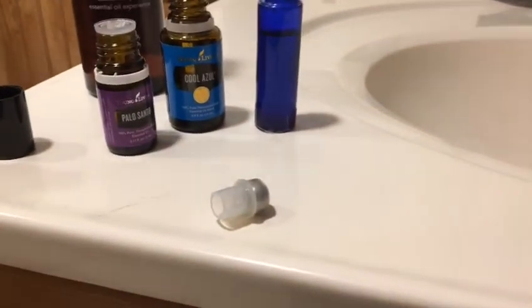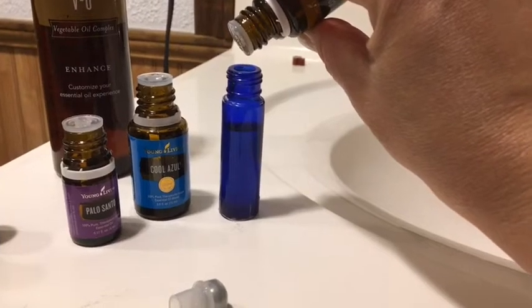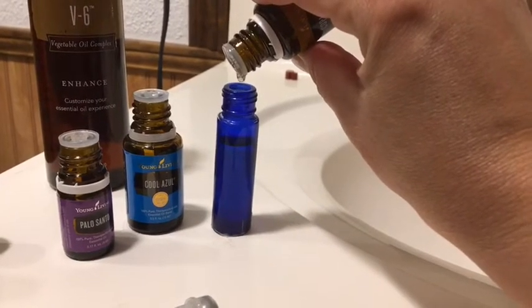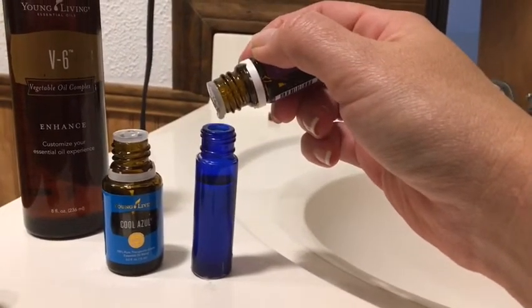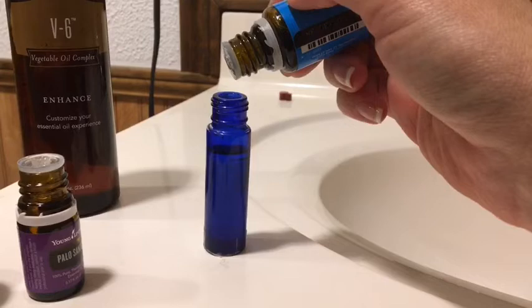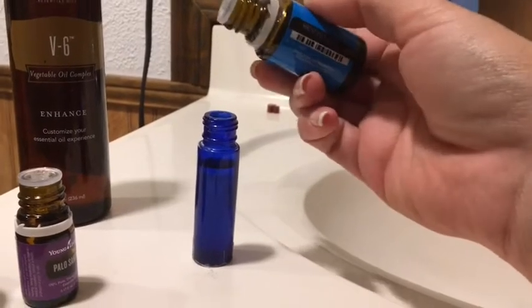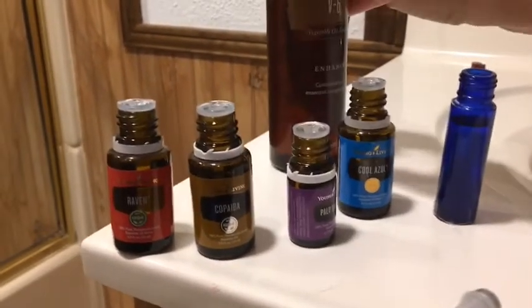And then our Copaiba - one, two, three... and our Palo Santo. If you add a little bit extra that's okay - that was six drops. And then our Cool Azul - oh, that was seven. I forgot I was counting to five, so there you go.